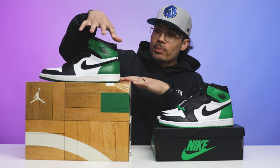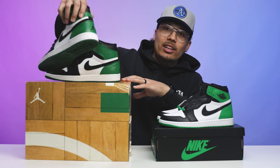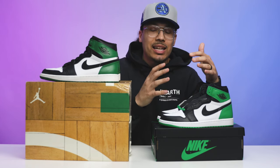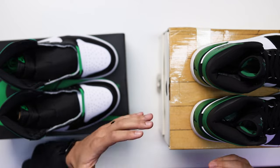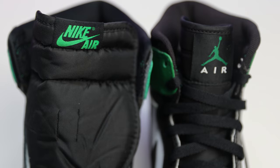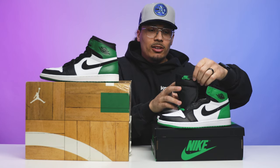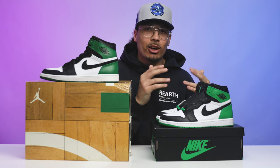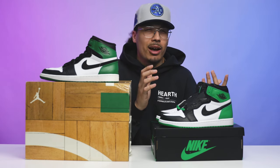One difference is the Jumpman branding stitched on the back heel of the 2009 retro — a lot of retro Jordan One highs from back then had the Jumpman on the heel, something you'd never see on OG colorways and OG cuts. Another big thing: the 2009 pair has a large square Jumpman on the tongue, while everybody wanted the Nike Air branding that brings back the OG vibe. On any OG Jordan One High, you have Nike Air on the tongue, which is something people love about the new retro.